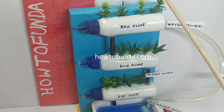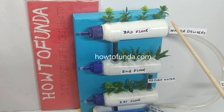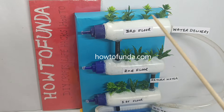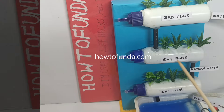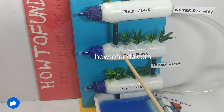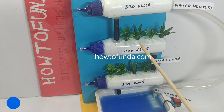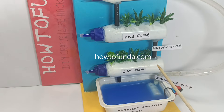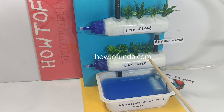We will be pumping this water to the top floor first, which is the third floor. The plants will absorb the water and start growing. Once the excess water is there on the third floor, it comes back to the second floor by gravity. Again these plants will absorb all the nutrient water.